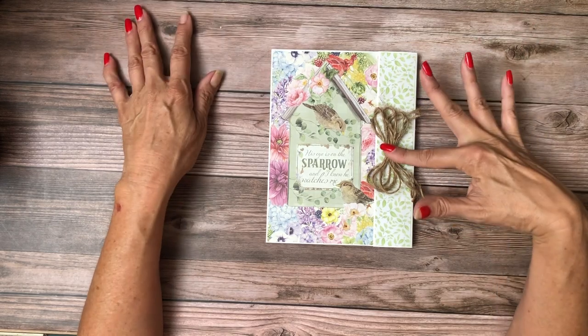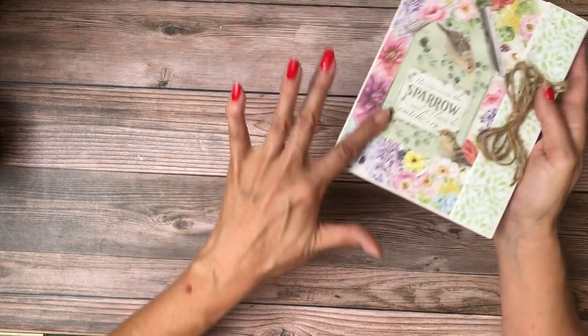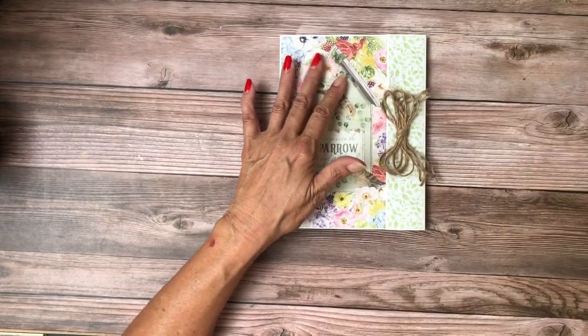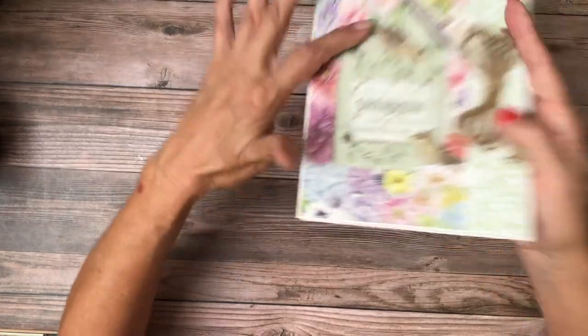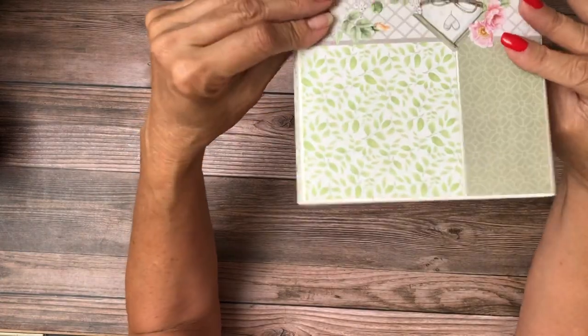This is some twine that I had in my stash. These elements are fussy cut from the collection pack — there's just a ton of things you can fussy cut to use as elements throughout your album. I fussy cut these flowers and kept everything relatively flat because it's a folio and it's kind of small.